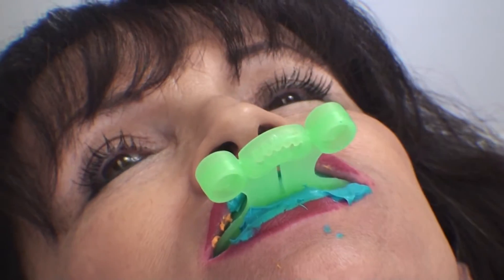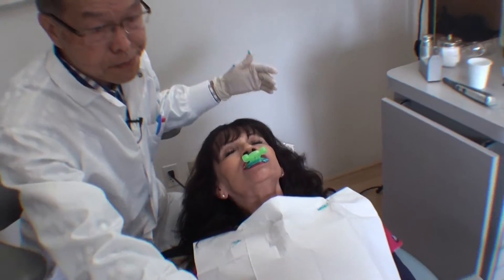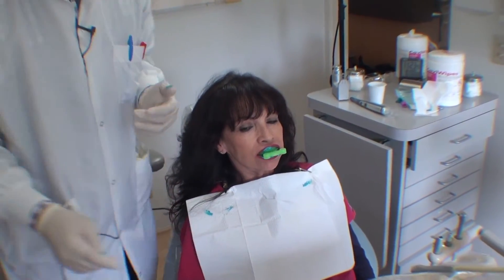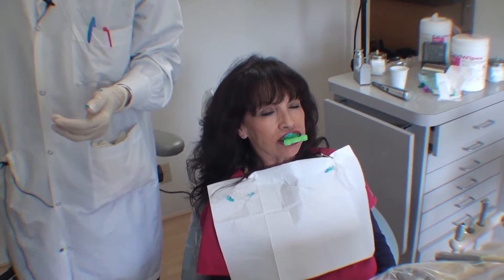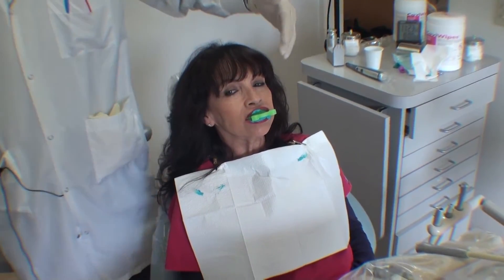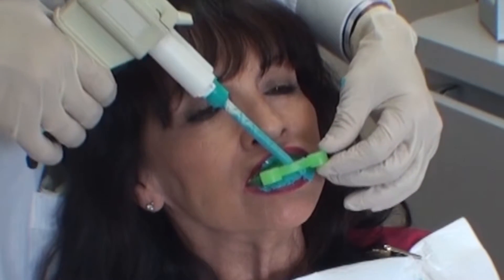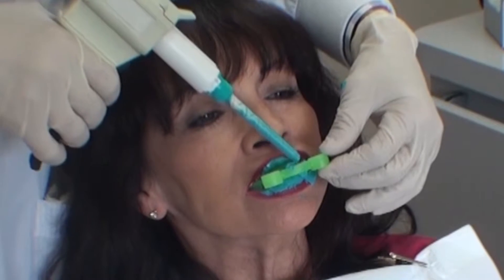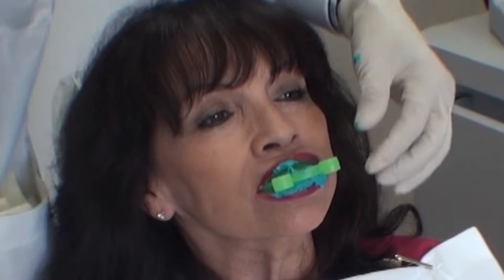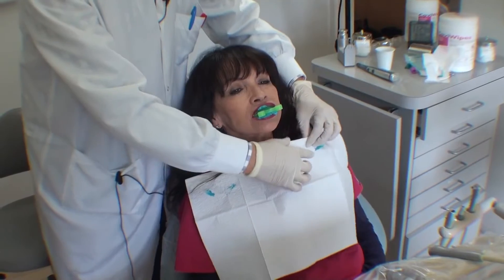Once that's done, you probably want to seat the patient upright. Then you can use either the heavy body material or a bite registration material and squirt it into the hole in front of the tray. Wipe it so that it's flat and wipe out the excess.